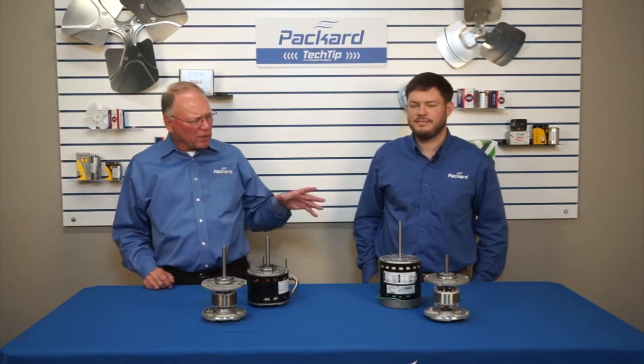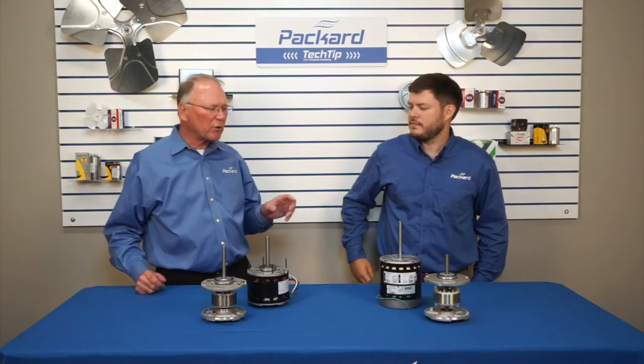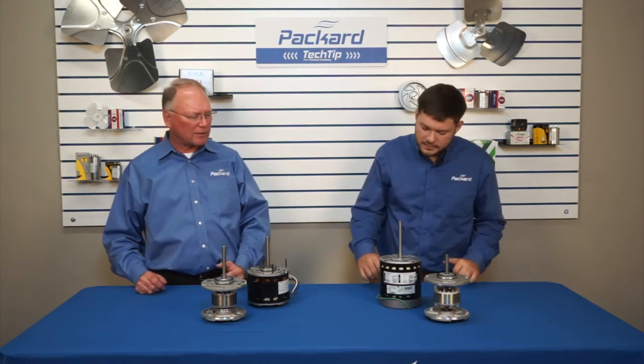Hi, I'm Rick Streaker, Packard's National Training Coordinator, and I've got Joey Laminak, Packard's product engineer with me today. We're going to talk about some differences in construction of motors — more specifically, motors that use sleeve bearings and motors that use ball bearings.